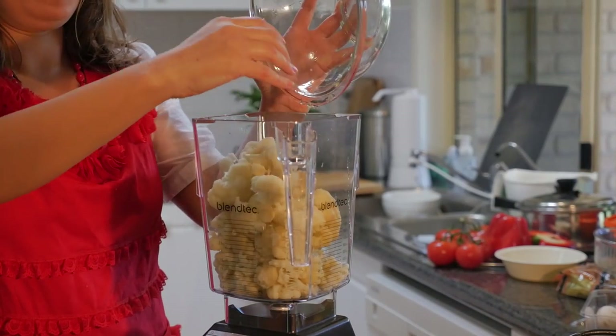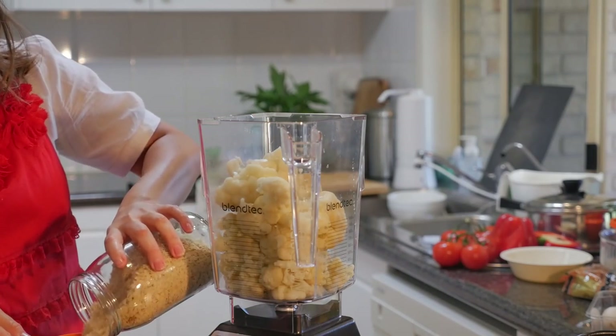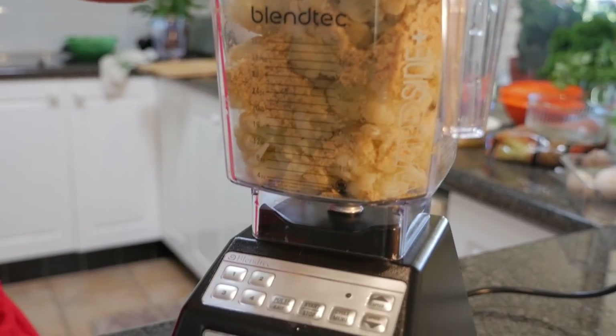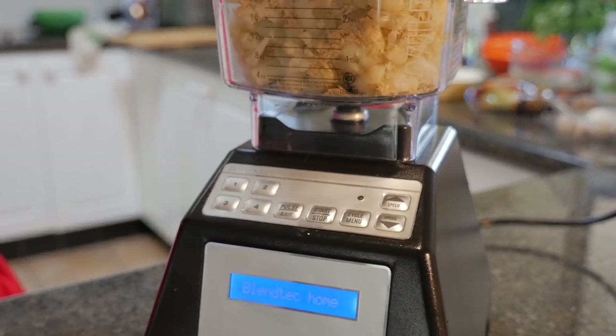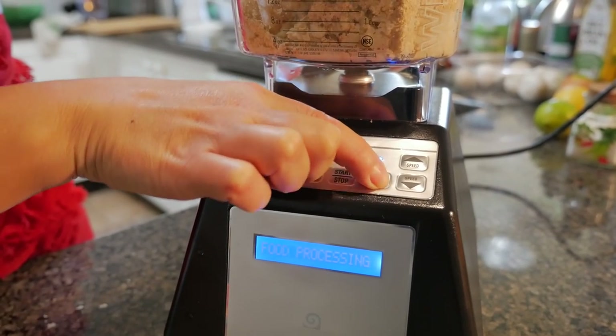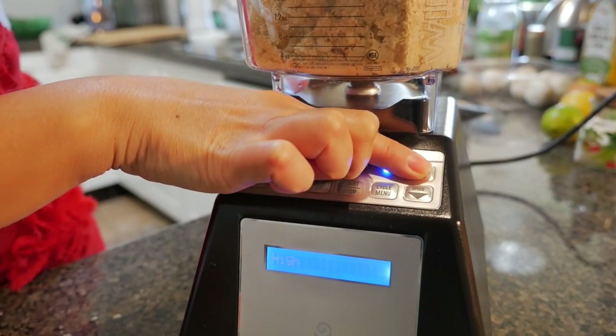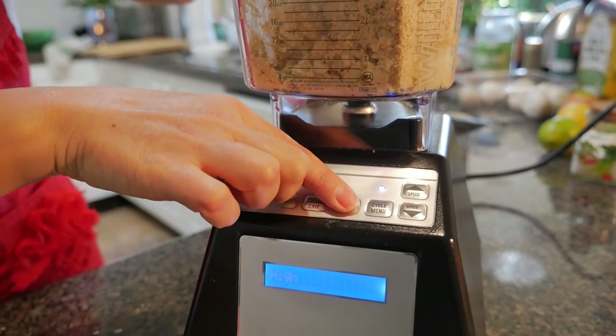Make sure the cauliflower is cooled first before you put it in, then add a cup of nutritional yeast. I'm going to select multi-use and then high blending on the blender. So we'll start that.